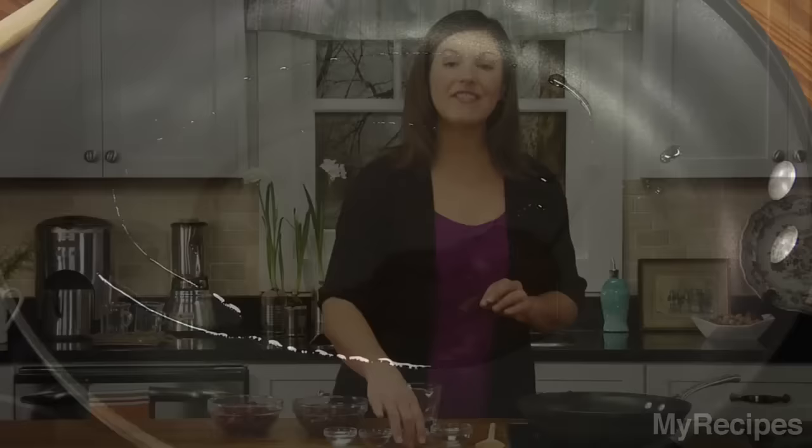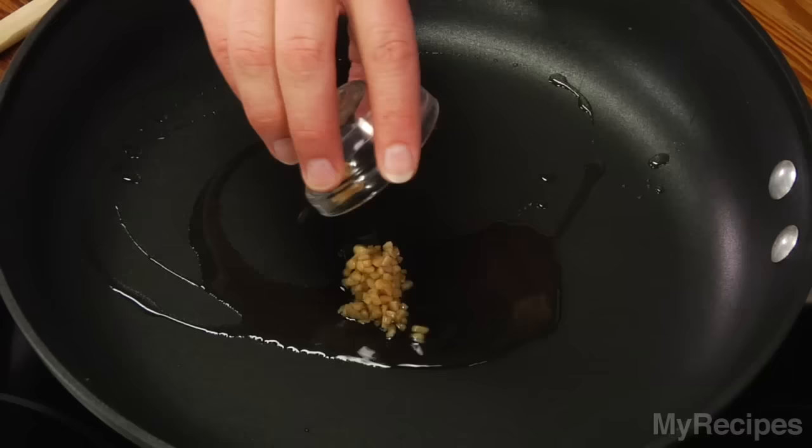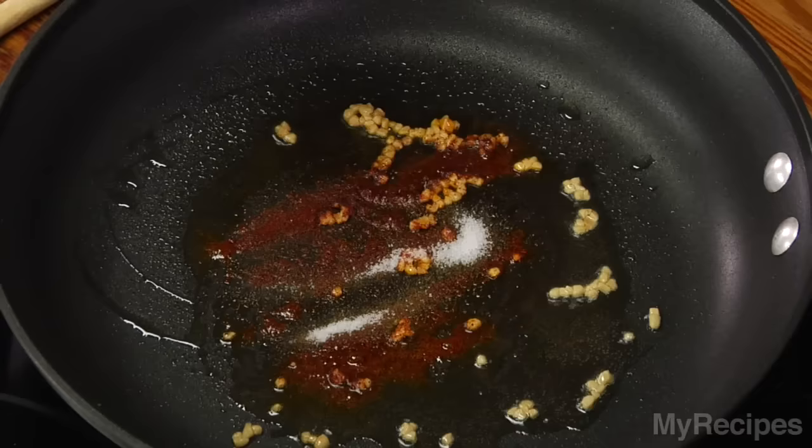This heart-healthy dish cooks up quick, so let's start. Add olive oil to a hot skillet, then sauté garlic for about 30 seconds. Add some chipotle chili powder for a smoky hot flavor.